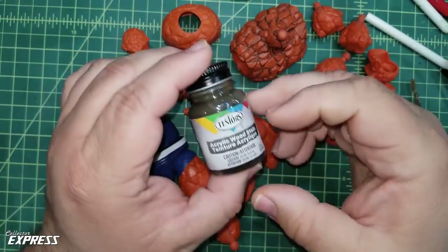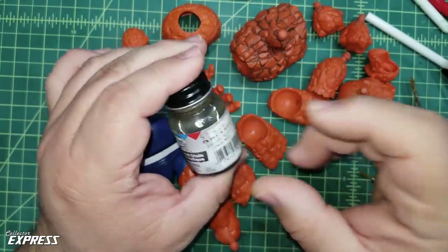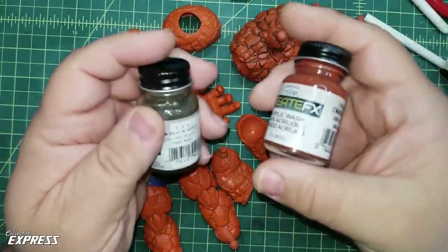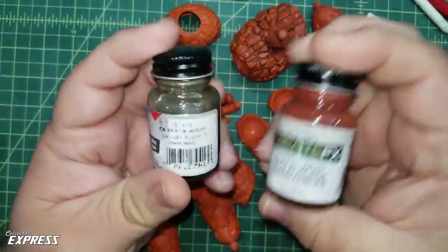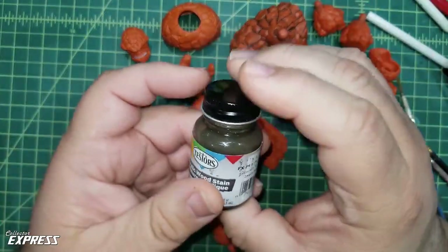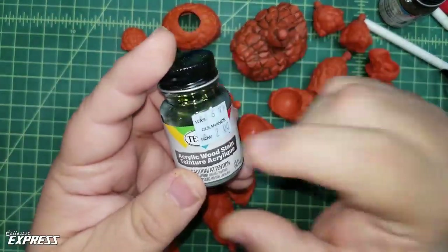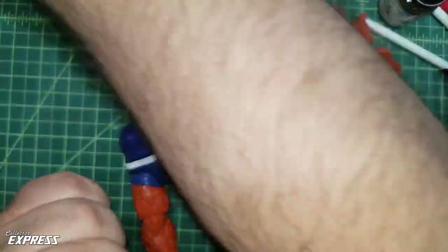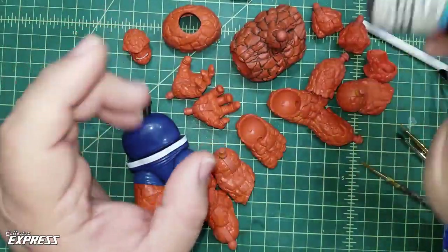The wash I'm using is Testors acrylic wood stain blackwash. It used to be called Testors Creative FX acrylic wash - they recently changed the name, but it's the same product. You can get it in various different colors. The local Michaels cleared out a bunch of this stuff and I stocked up. They had them on clearance for two dollars a bottle, so I bought every color they had, including all the black they had, because this stuff is great for bringing out detail on a figure.